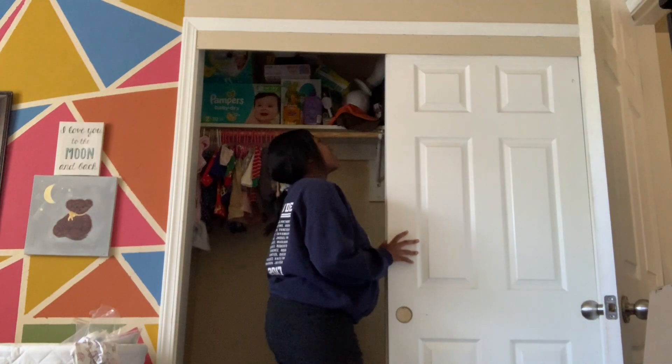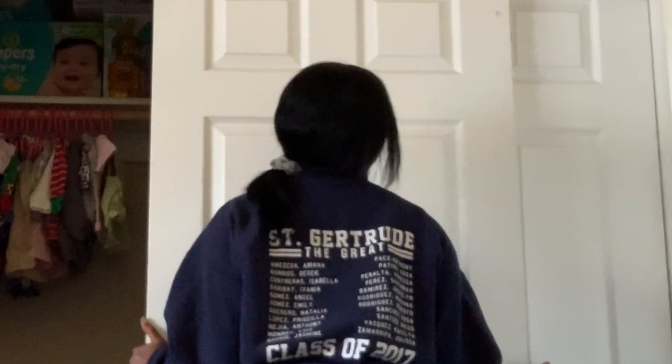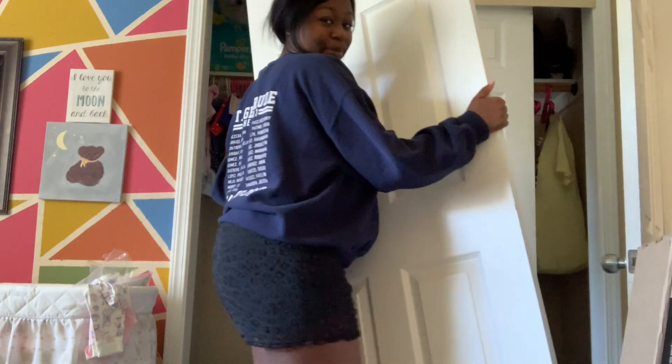I've got everything all cleaned out now. I wasn't sure before whether I was going to take these doors off or leave them on — they're able to come off and on — but I think I'm going to take them off. I called mama Purvis and she said to pull them out and then lift up, so we tried it. Pull out and then lift up — and it worked!